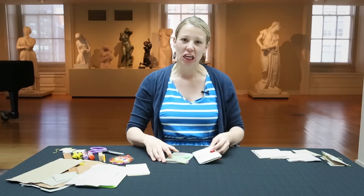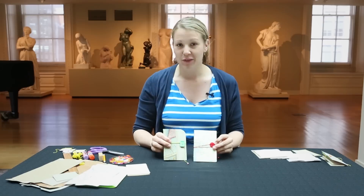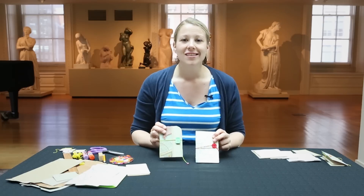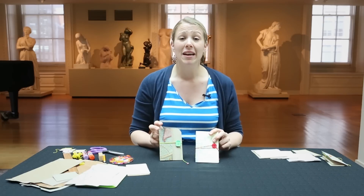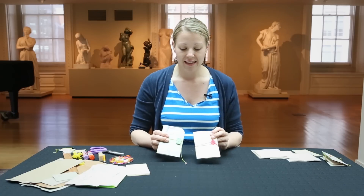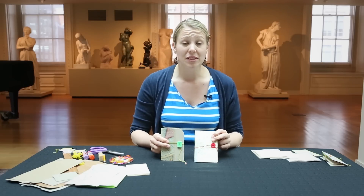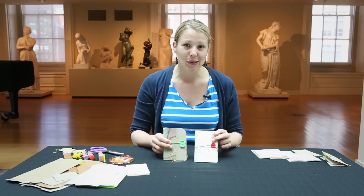I have a couple of examples here. Travel journals are great when you head out on the road or catch a flight somewhere. You might want to sketch a picture of something that you saw, or you might take a picture and need somewhere to put it. I've designed these with envelopes inside the cover so that you can stash away ticket stubs and receipts, things you might want to hold on to for mementos.